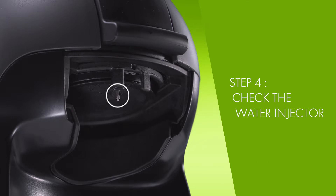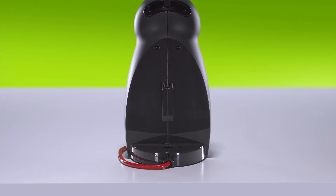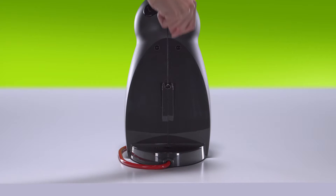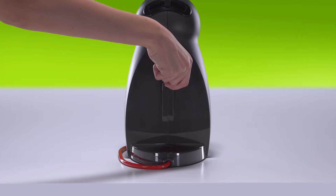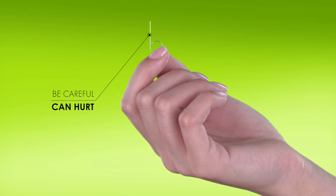Check the water injector. Each of our machines has a cleaning needle. For Piccolo, you will find it in the slot behind the water tank. The tool looks like a sharp little pin.